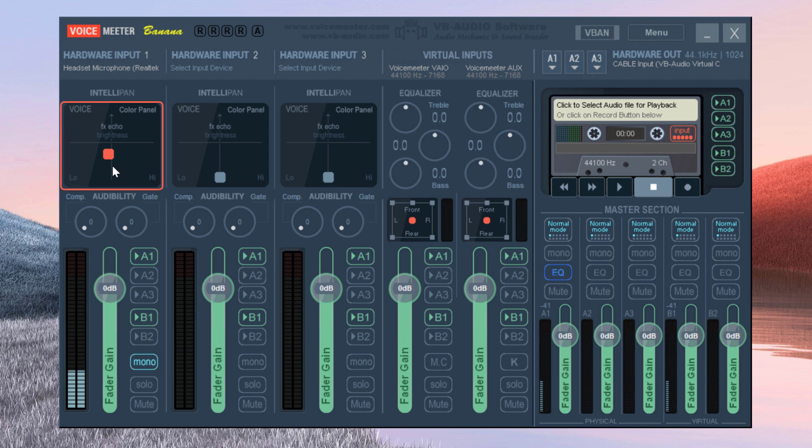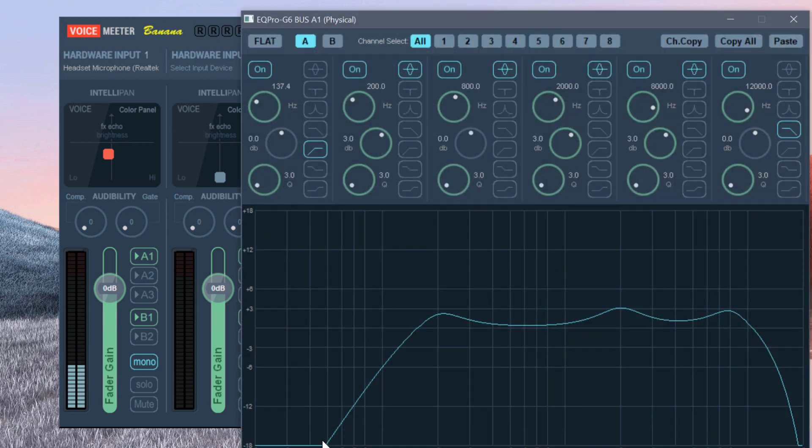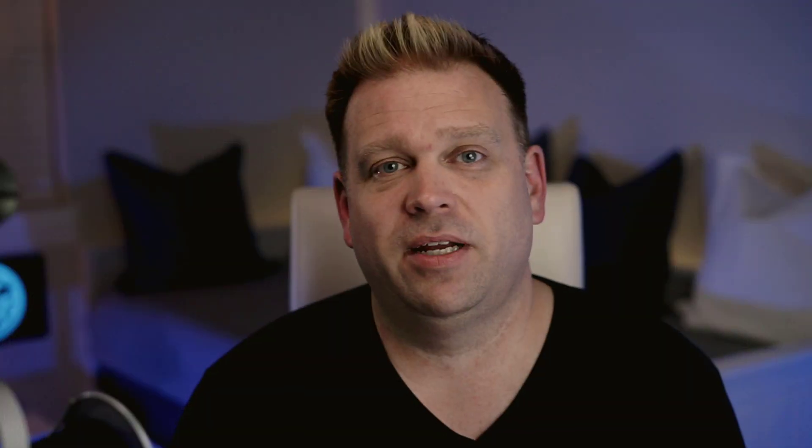In VoiceMeeter Banana, I've set the color panel to be in the center position, just below the horizon line on the x-axis and a little bit to the left. Under audibility, the noise gate is set to zero because the microphone has less sensitivity to breathing or keyboard sound, so I didn't need to adjust that. I've kept the EQ's high pass filter and low pass filter settings from the Surface Go processing. And because it sounded a little dull, I've added three decibels of boost at 200, 800, and 2000 Hz to add a little more lows and highs. It could still take a bit more tweaking, but it's sounding a little better than before.